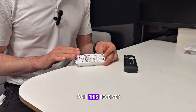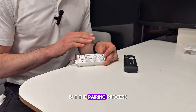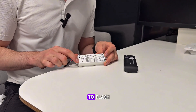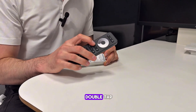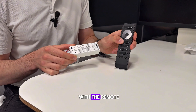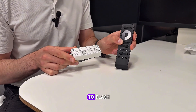Now I need to pair this receiver with either a remote or wall plate. They will look different but the pairing process remains the same. Simply press the match set button once on the receiver — the LED will begin to flash — and then assign it to one of the zones on the remote and give it a double tap. Now you can see it's gone back to a solid color, and when I interact with the remote it also causes the light on the receiver to flash.